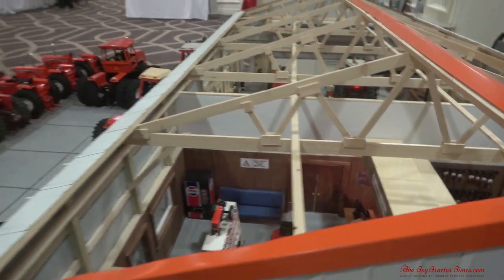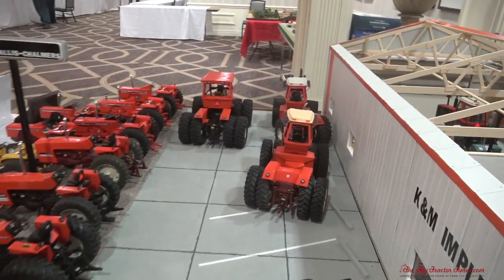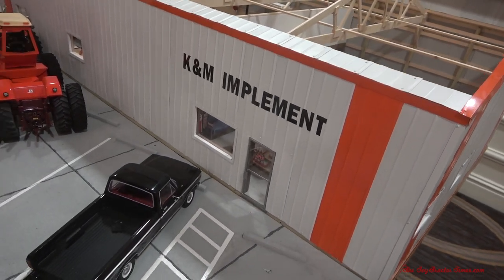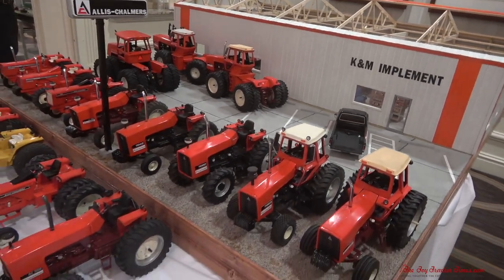Seth, it looks great. I really appreciate you and your dad sharing this history from your hometown Allis-Chalmers dealer. Seth says it's all about letting people enjoy it. Thank you very much, and we look forward to seeing what you build next. Thank you for checking out Toy Tractor Times YouTube, where there are hundreds of videos of farm displays and custom-built models. You can also see more of this farm display from the National Farm Toy Show in the fall of 2021 here on Toy Tractor Times YouTube. Thank you for watching.